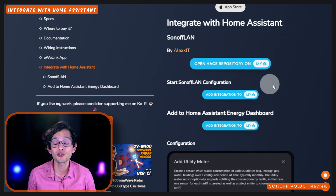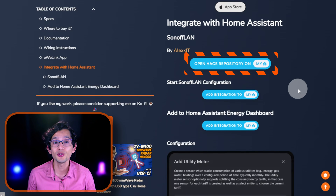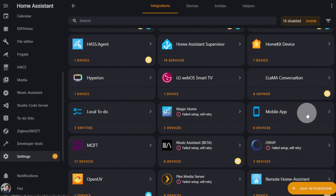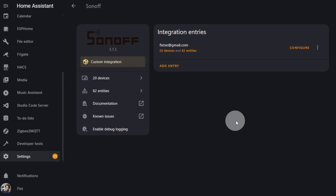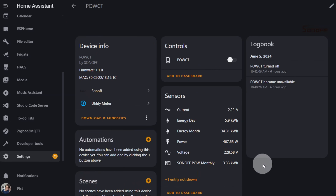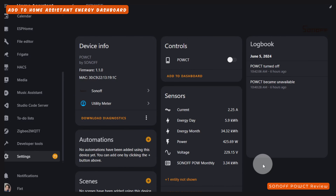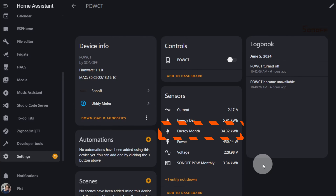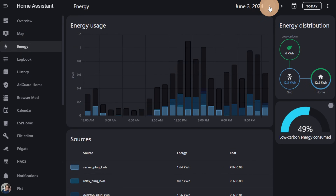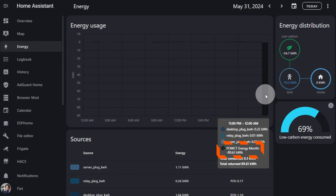Now, to add it to Home Assistant, you can install the Sonoff LAN integration by AlexIT using the button on our website. Once installed, just start the configuration. Once configured, look for Sonoff on the integration page, click on Devices, and here you can find your Pao CT. To add it to the Home Assistant Energy dashboard, you can use the monthly sensor. However, I found that on the day it resets at the end of the month, it gives a negative value since it goes back to zero — and since that will mess up all your consumption data, we can use a utility meter to get around that.